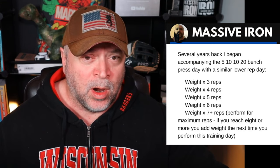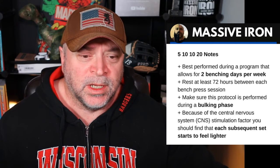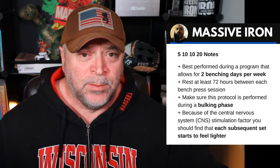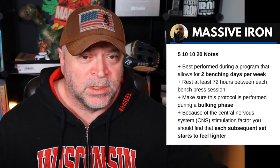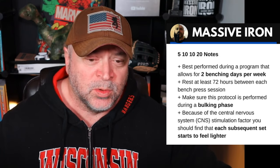Or if you're benching twice a week in an A/B or upper/lower type split, you could do the volume day — the 5, 10, 10, 20 — and then the next bench day do the 3, 4, 5, 6, 7 plus. The 5, 10, 10, 20 is best performed during a program that allows for benching two days a week, though you could bench just once a week. If you are benching twice a week, you probably want to rest 72 hours between bench sessions, or two complete rest days in between.